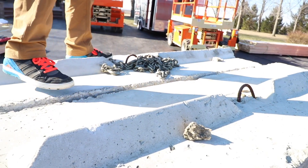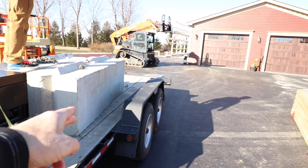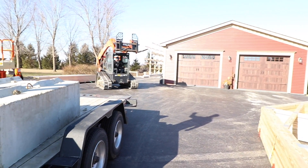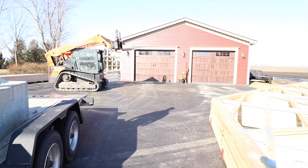Greg, are those safety toed? Yeah, they're steel toe — nice, dude. We're gonna get our concrete blocks unloaded and get them set in the back so that we can make sure we get chained down to these guys when we start putting our trusses up.